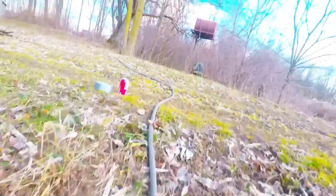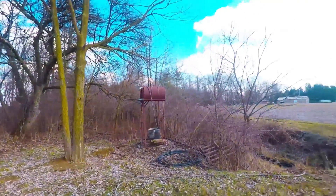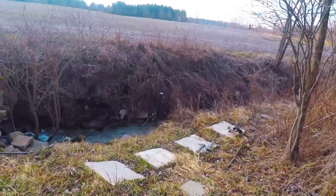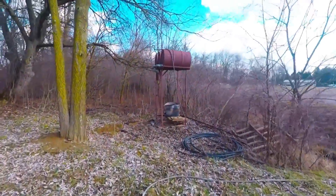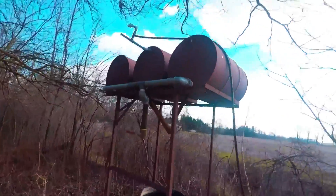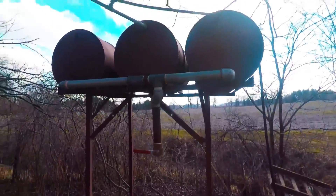It's feeding 345 gallons up with quite a bit of gradient — a good 16 feet or so, maybe 20 feet. It pushes it up and fills all three tanks in about one full day. Never did a GPM — gallons per minute — on it.